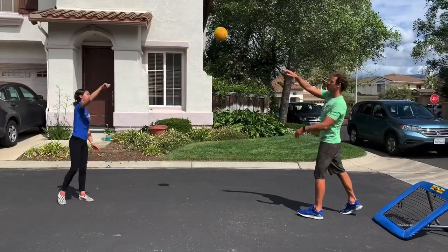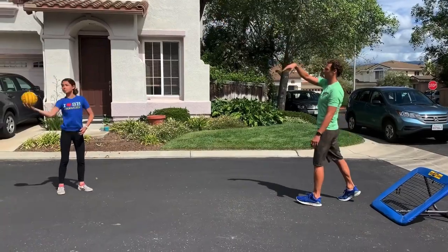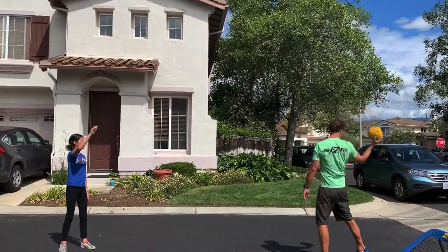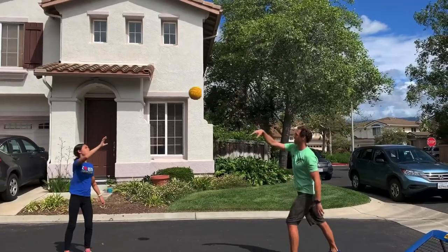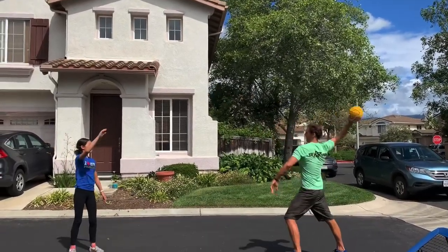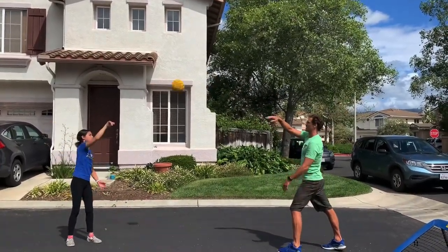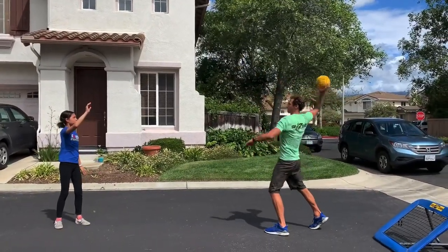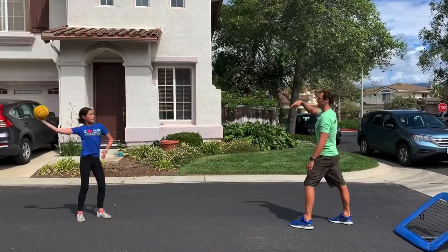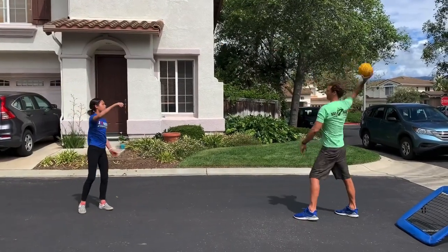Let's start with a basic passing drill. You'll notice the player on the left dropped their elbow there, and you don't want to drop your elbow as the ball comes. As soon as the ball comes, you want to keep your elbow up in a high position — that would be above the water level surface — and just continue passing, keeping your left foot in front, athletic stance.